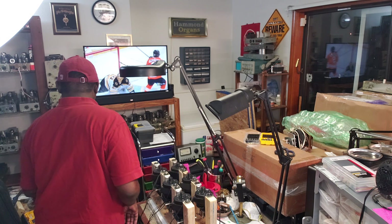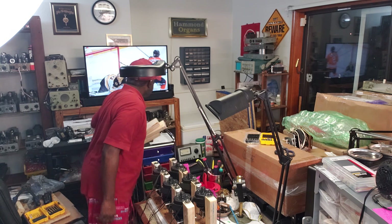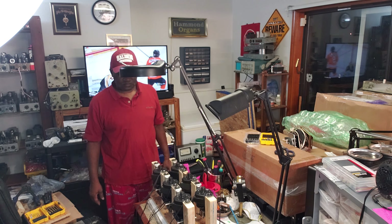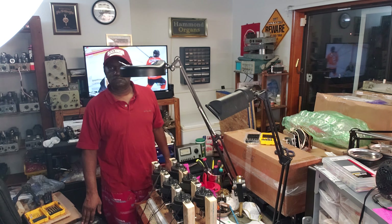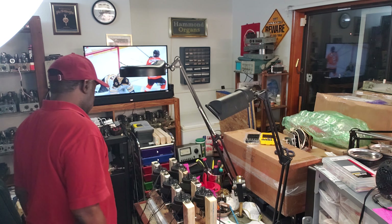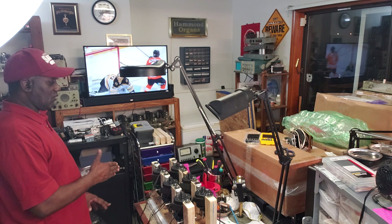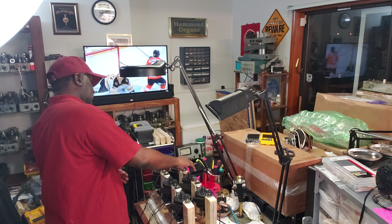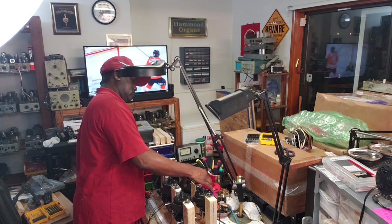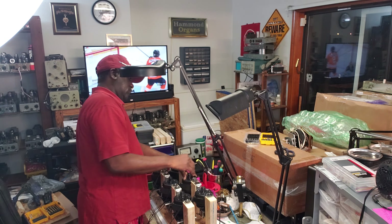And now we can listen to them and check them out and store them. They're rebuilt. That's what this is about. So I can test the motors as well as store the motors, but primarily this thing is for storing motors. I built this for storing them.